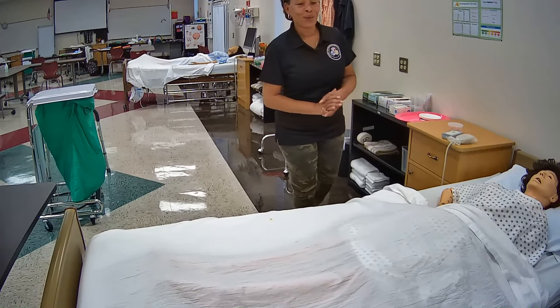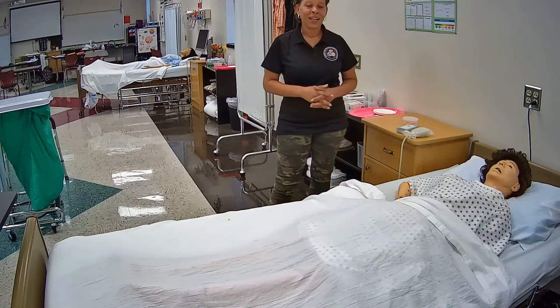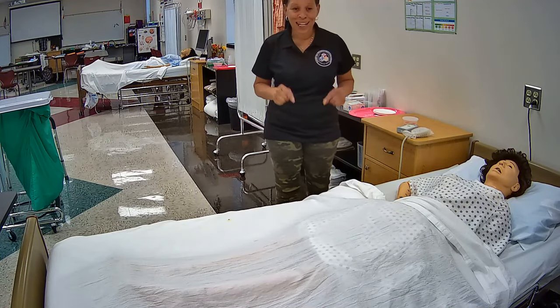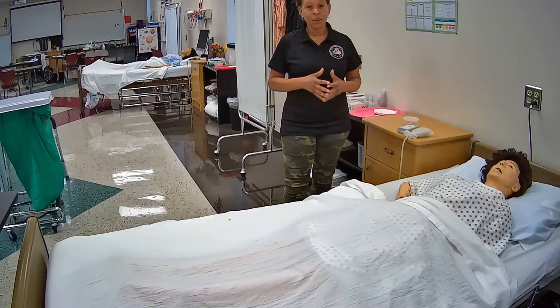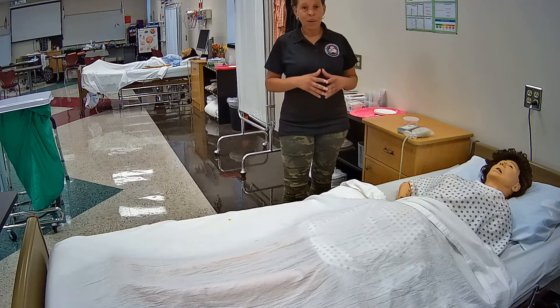Hey, what's up everyone? Welcome to my YouTube channel. If you have not yet, smash that subscribe button. Please go ahead and do so now. Click the like button on this video and all of my other training videos, and don't forget to ring that notification bell if you'd like to be notified whenever I upload new content.